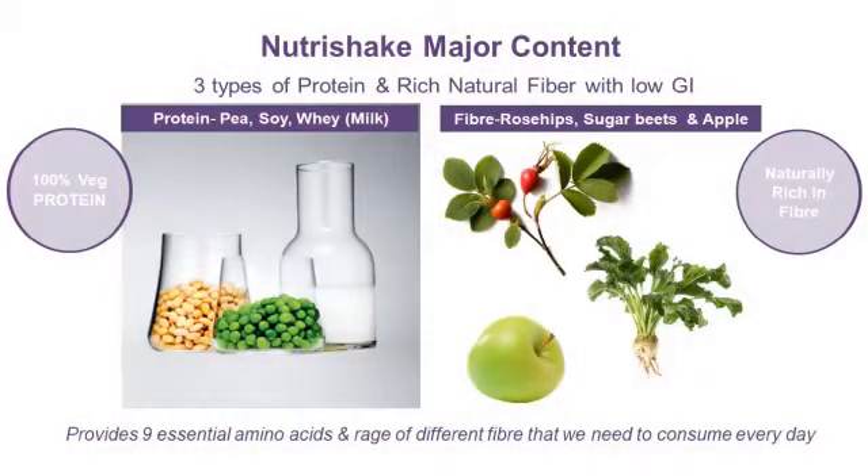In this Nutri Shake you will find three sources of protein: whey protein, pea protein, and soya protein. Because of this, the content value and ingredient value of protein is higher than other proteins in the market, with a higher absorption value. This is the key unique point of our product.